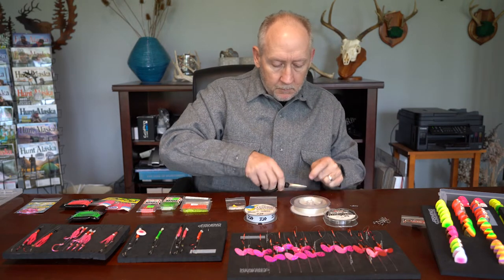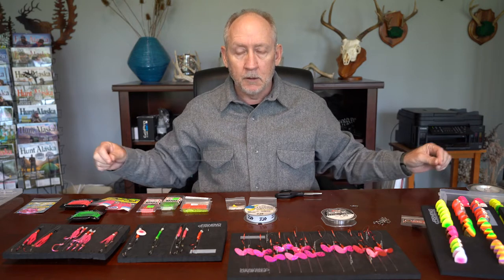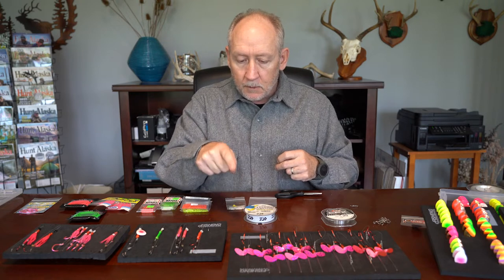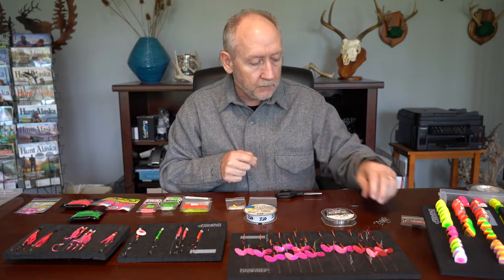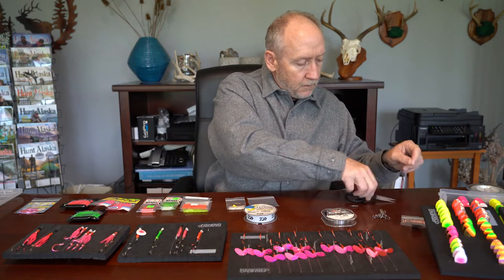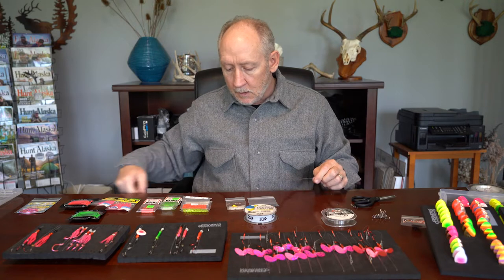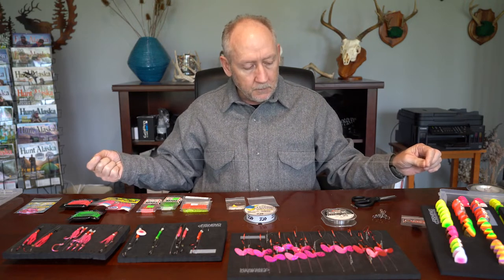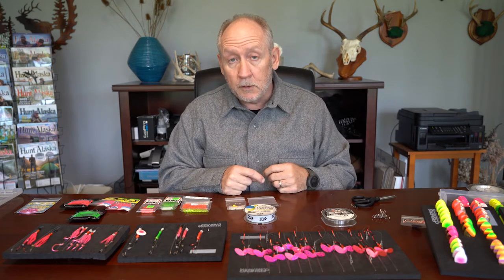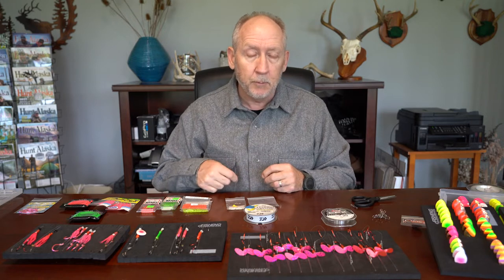When I'm going to fish these spinners behind a ProTroll, I don't want a really long leader. When I cut my leader material, I have to cut it long enough to account for two egg loop knots plus a knot to my dual lock snap — I usually use a trilene knot for these. I end up cutting about 42 inches of line. When done tying, I'll have somewhere between 28 and 30 inches of usable line. I adjust it because I fish these spinners behind a ProTroll at 24 to about 30 inches — if pinned down, I'd probably pick 26 inches.